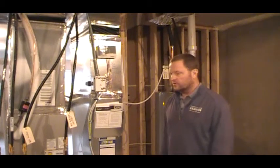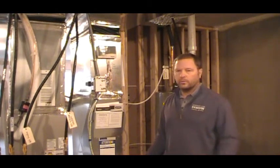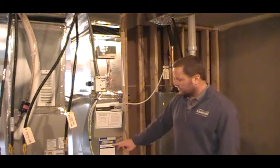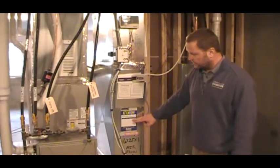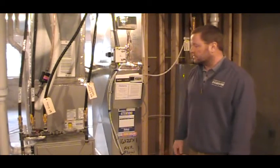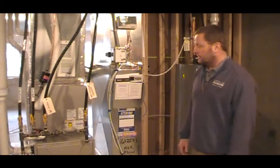There is a setback thermostat upstairs that you can program — you can turn it up or down based on when you wake up, when you go to work, when you come home, and when you go to bed. That's all programmable through the thermostat upstairs. We also give you a sticker here so you can track your furnace filter changes. You can purchase your furnace filters at Home Depot, Menards, Lowe's, Costco, Mills Fleet Farm, and other big box stores. Or you can call Sabre to have your filters delivered to you at a cost to the homeowner.